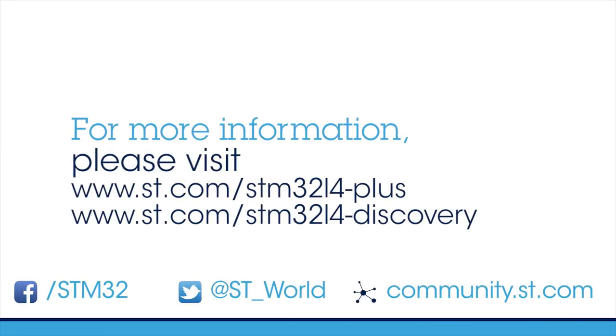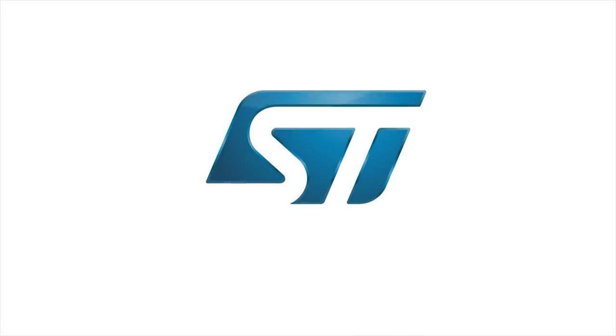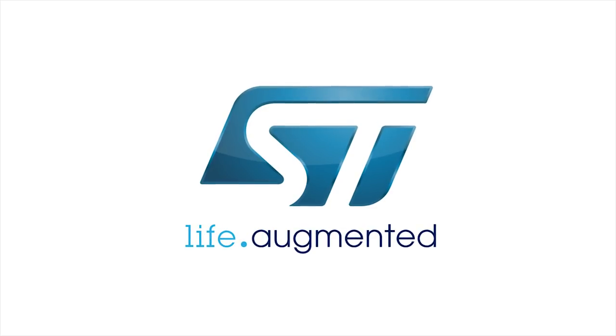More information is available on the ST.com website. STM32L4R9i Discovery Kits can be ordered online.